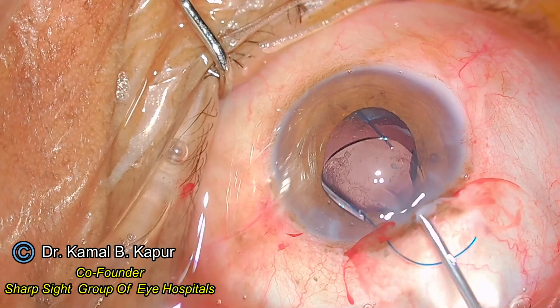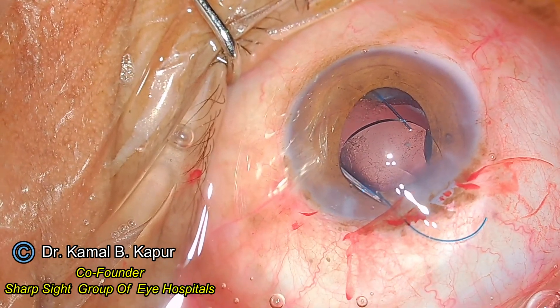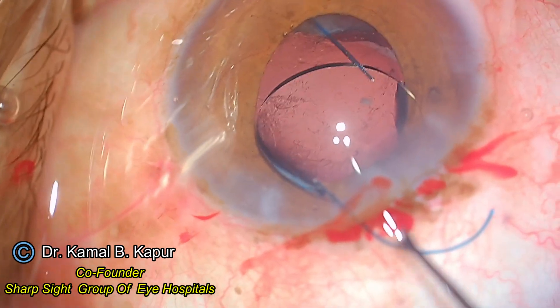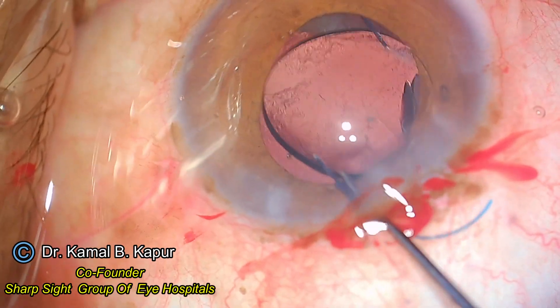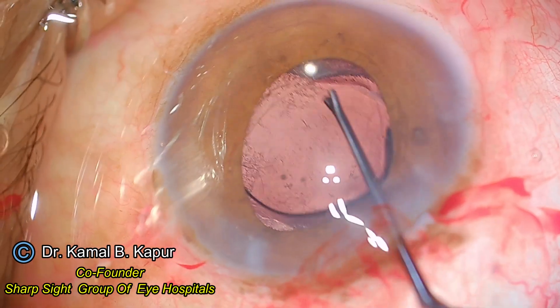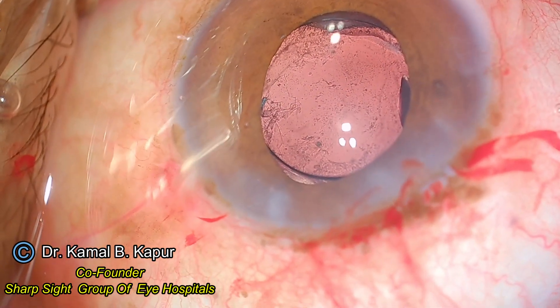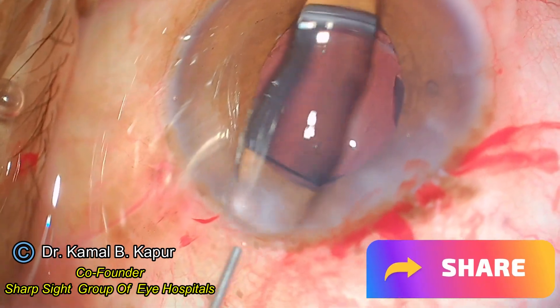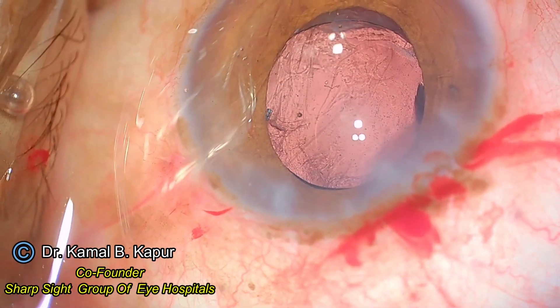As the haptic is opening up, my cartridge straightens and the IOL opens nicely and smoothly. I hope the endothelium is protected throughout. Once the IOL has opened up, all you need to do is dial it with a blunt instrument or use a Sinskey hook to dial it into place.